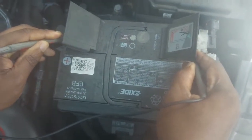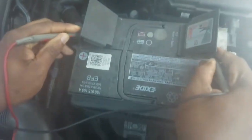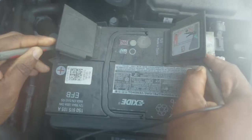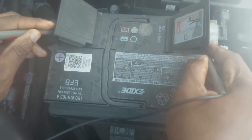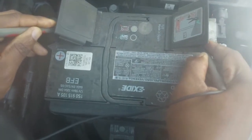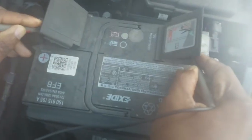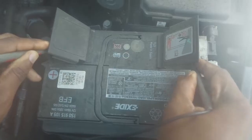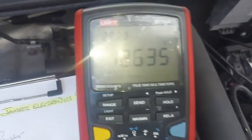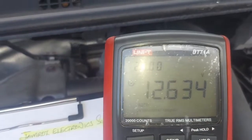Hello, welcome to Jamrose Electronic Solutions. We have another video here. This is a fuel pressure sensor on a Skoda Rapid — it's a petrol engine but it's direct injection. I'm just testing the battery first; we have 12.6 volts, that's a fully charged battery.